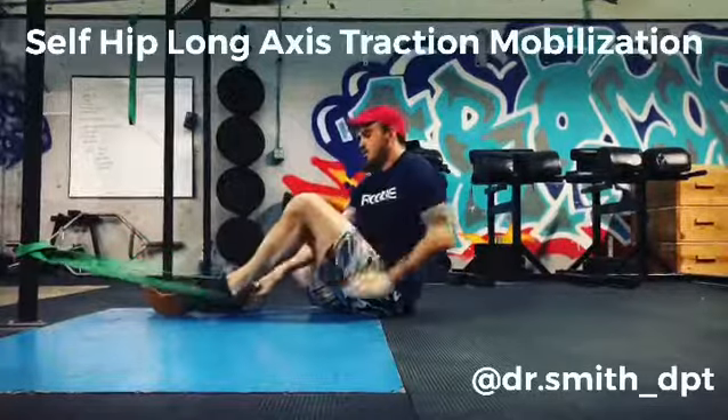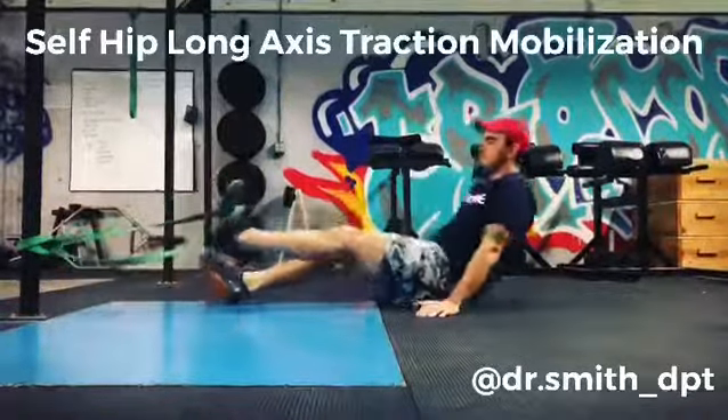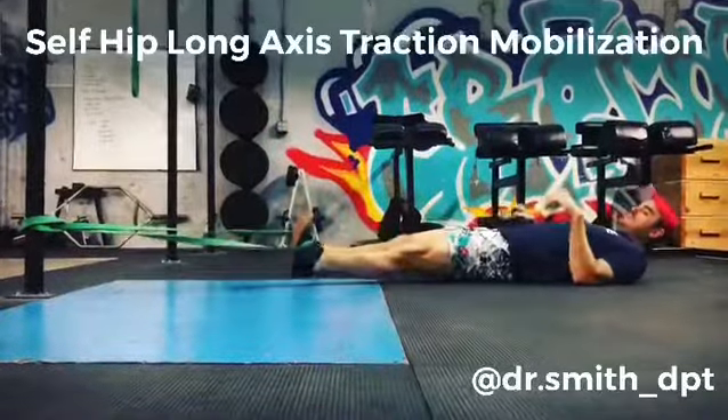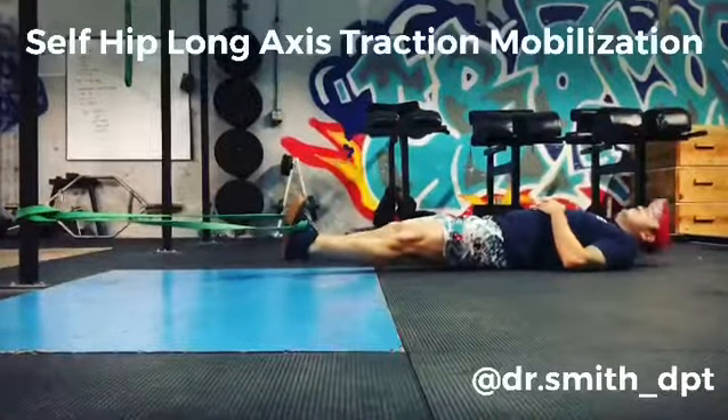Once you've locked it in, you're gonna push yourself back, get some nice tension. To vary it up, you can make the band higher, you can turn your foot out more, you can go a little bit wider with the leg.